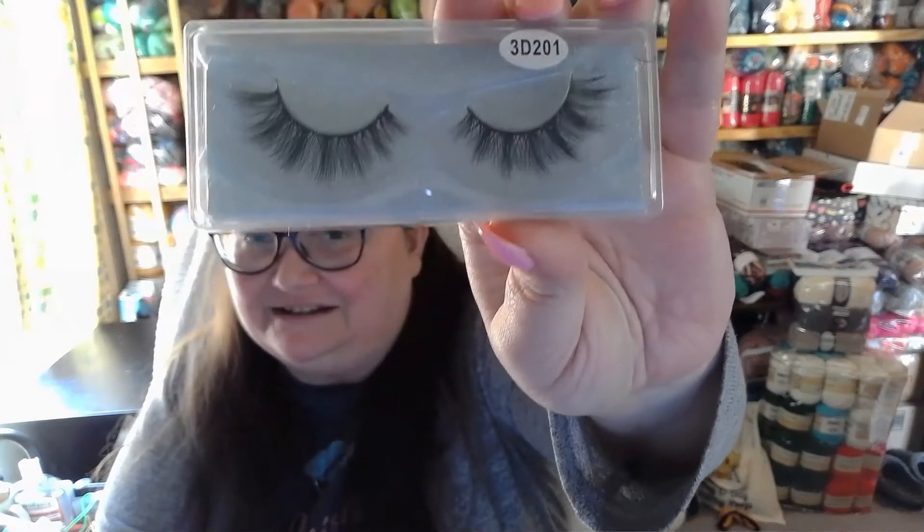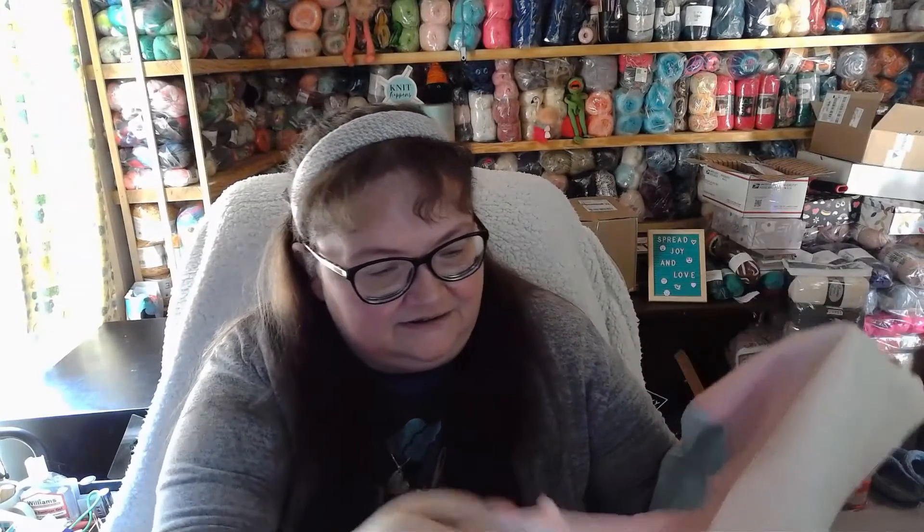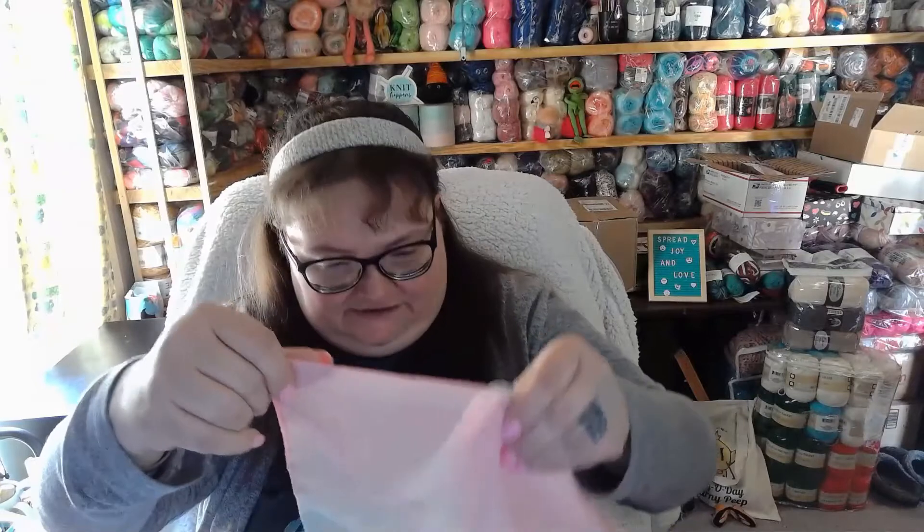We got a set of eyelashes. Last but not least — I might get it out of here without dumping everything — we got a beautiful scarf. This is lovely. It's done in the ombre. It's the kind of scarf you wear on your head when you're riding in a convertible — you want to keep your hair nice and in place.